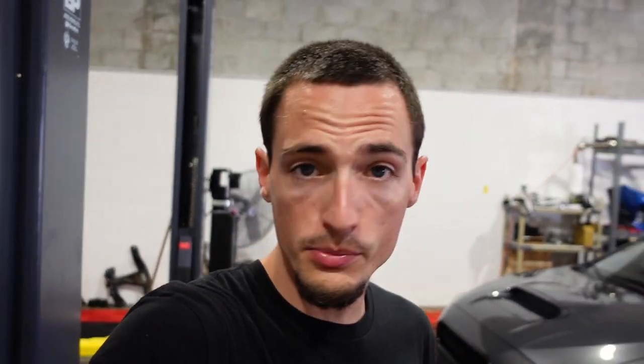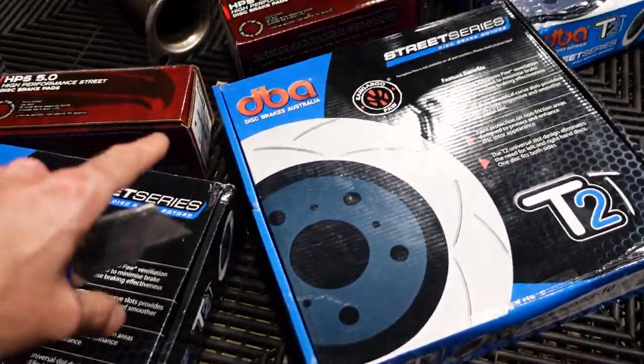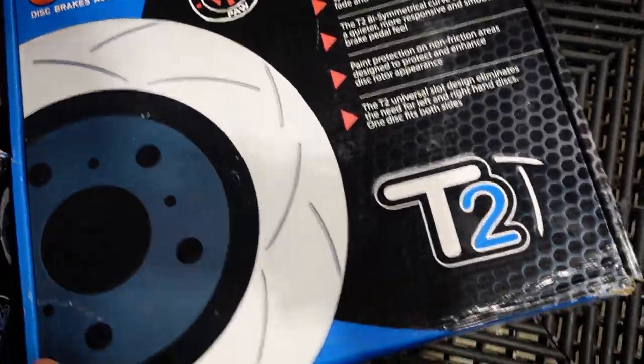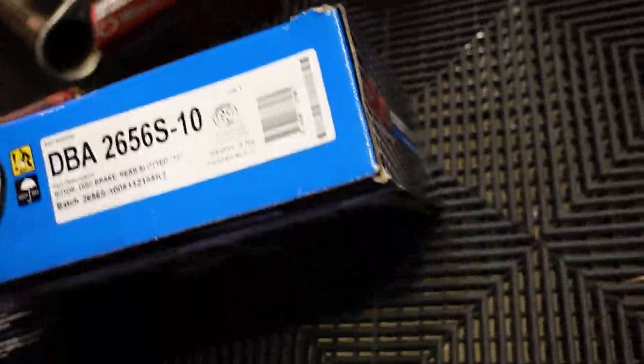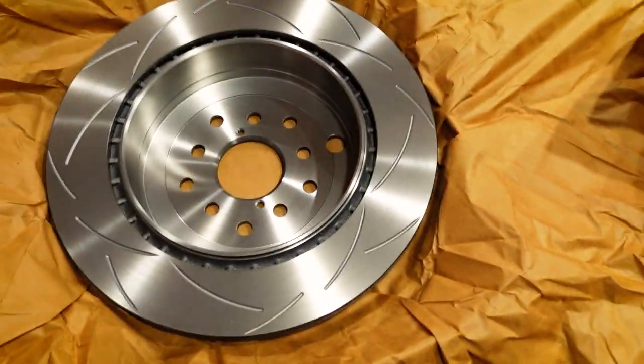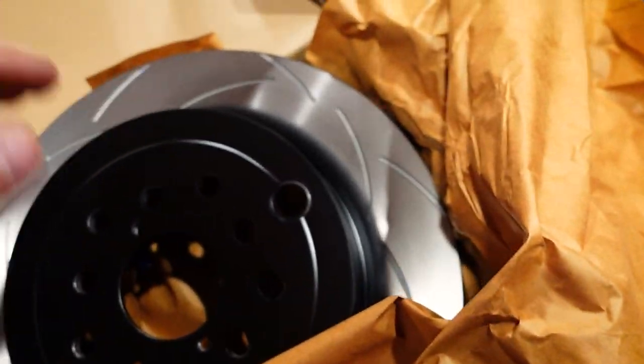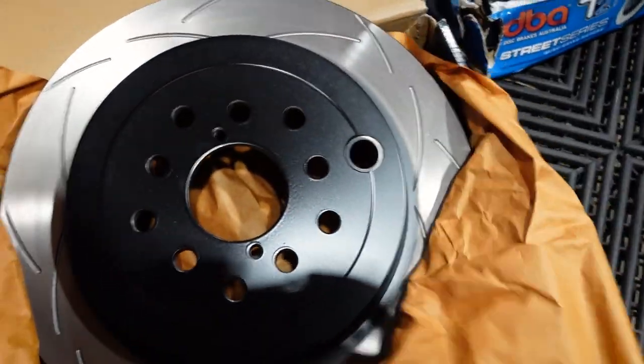We're going to swap out the factory stuff and put those in. It should be a pretty simple thing to do — just swapping out the rotors and pads. All we've got to do is take the calipers off, press the calipers back in, put the pads on, put the rotors on, put it all back together. Here's the new 5.0 pads as well as the new DBA rotors. That looks absolutely beautiful.